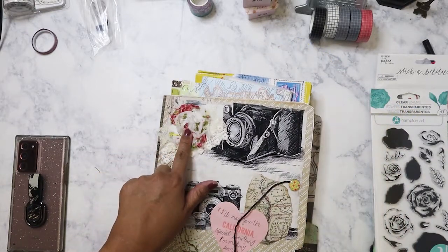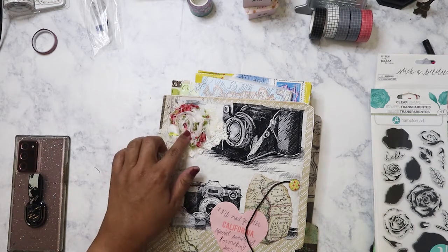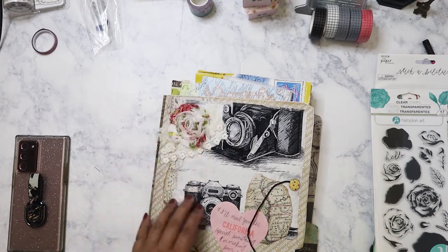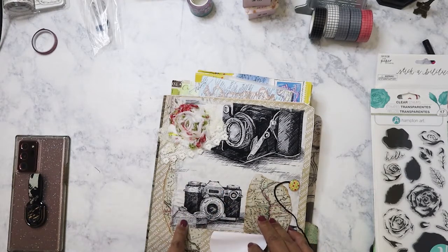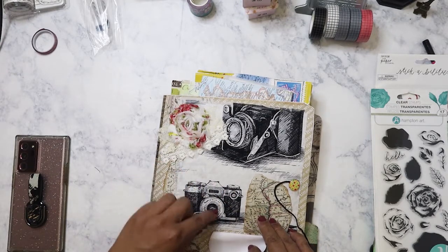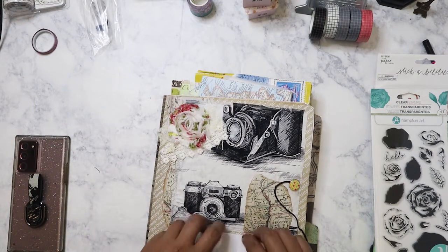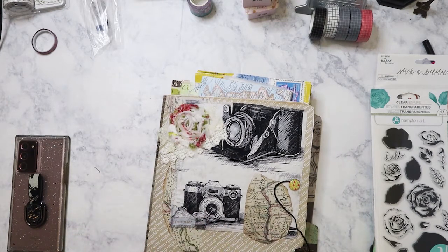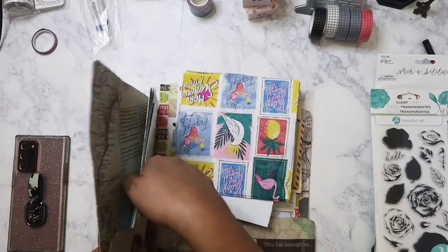This is awesome, look at that — it's an album! Did I send you this? I can't remember. But it's really beautiful. I love how you used this fabric on here with the cameras, and then you did the map — that is so awesome. It's starting to fall out a little.